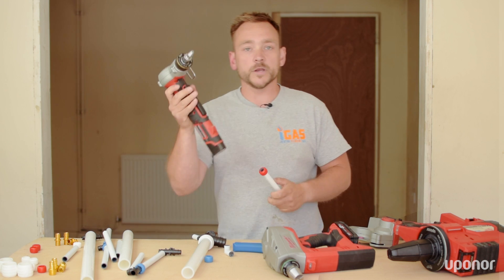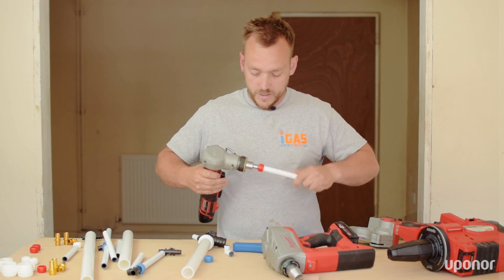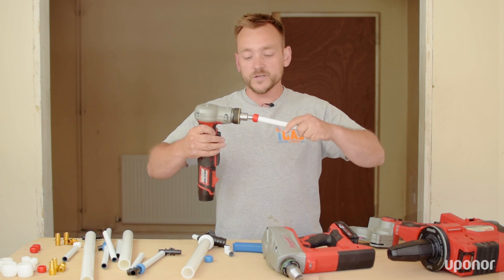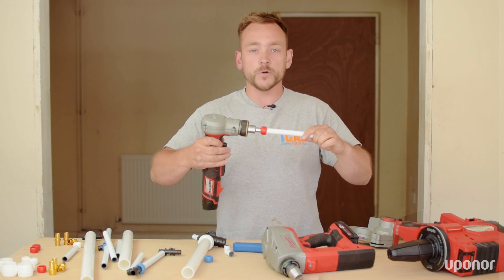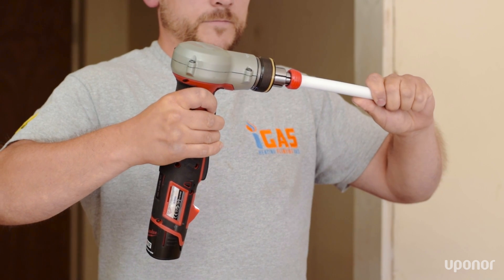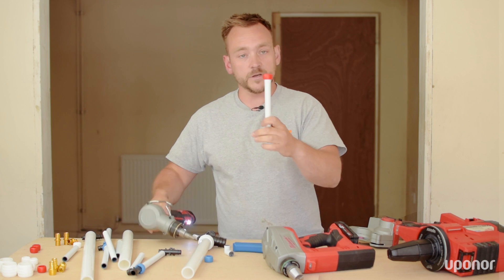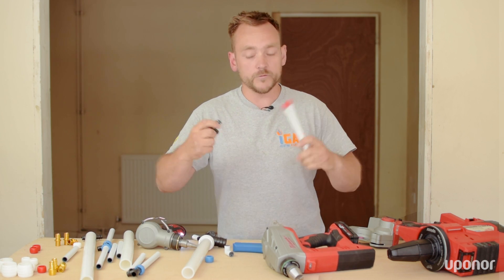Then you get your Milwaukee expansion tool — the M12, because this is a 16mm pipe. Insert it into the end of the pipe. You do not need to force it; just let the tool do the work. Hold the trigger. As you can see, it's expanded the joint nice and evenly.